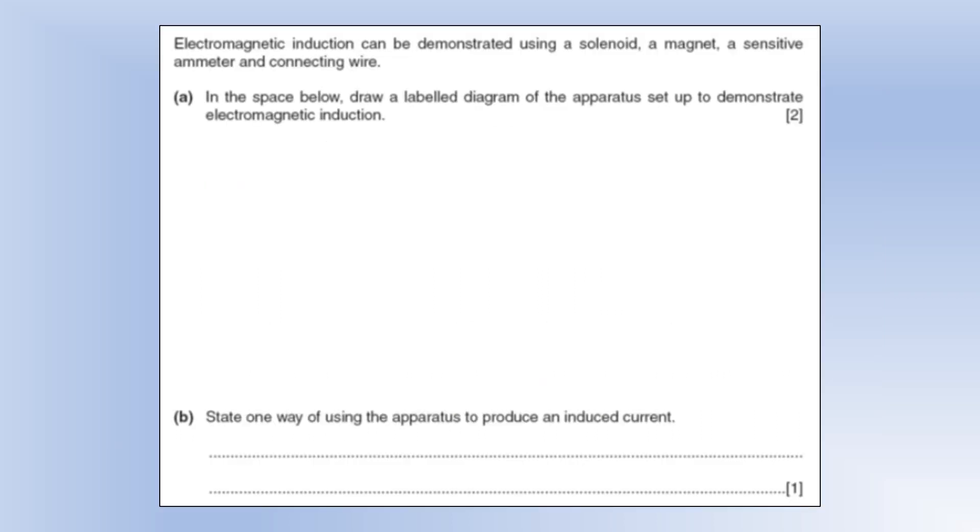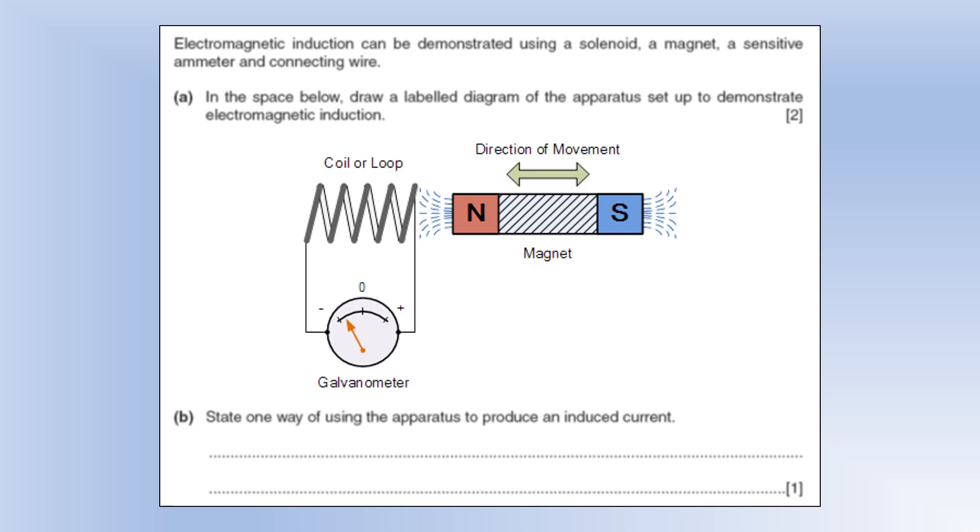Electromagnetic induction can be demonstrated using a solenoid, a magnet, a sensitive ammeter (galvanometer), and connecting wire. Draw and label the apparatus: a galvanometer connected to a coil or solenoid, with a bar magnet that can be moved in and out of the coil. One way to produce an induced current is to move the magnet into the coil.